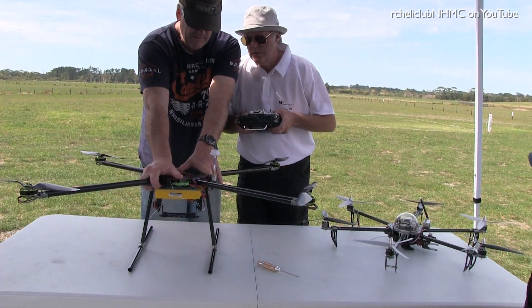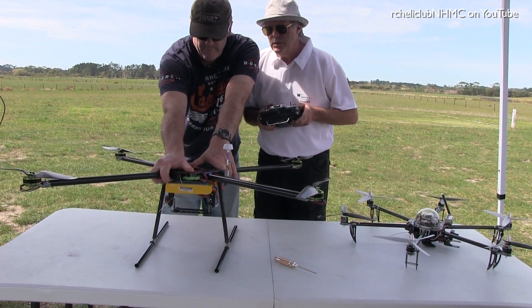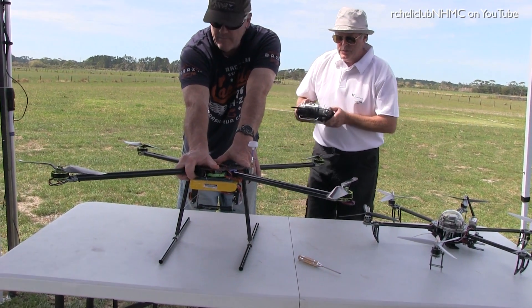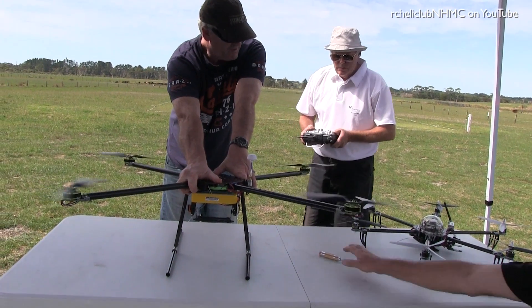One, two, three, four — now let it go. There you go. Contact for the problem. Don't let the bloody thing go. This one's not going.